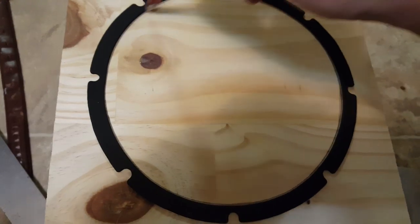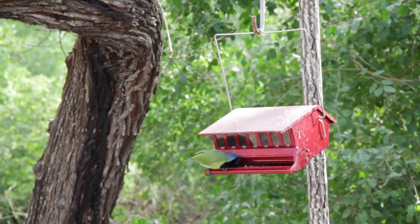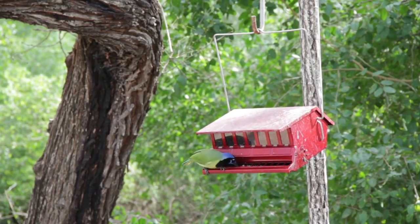Yes, honey, me and the boys are building a birdhouse. Then what are these eBay and Amazon boxes? It's pterodactyl food, gosh!